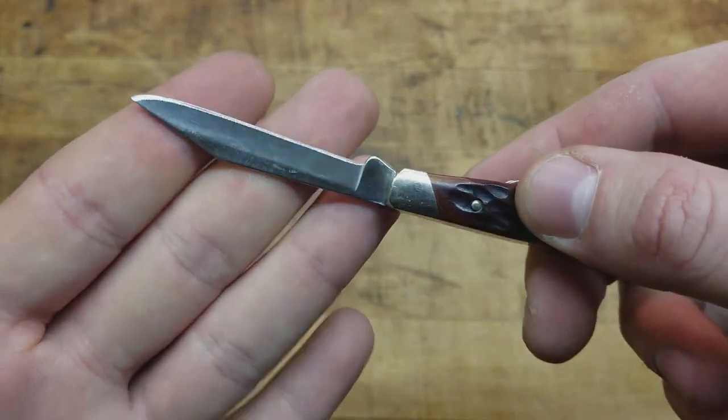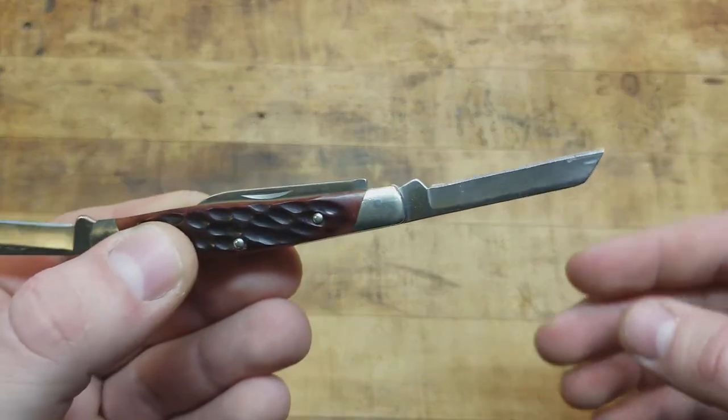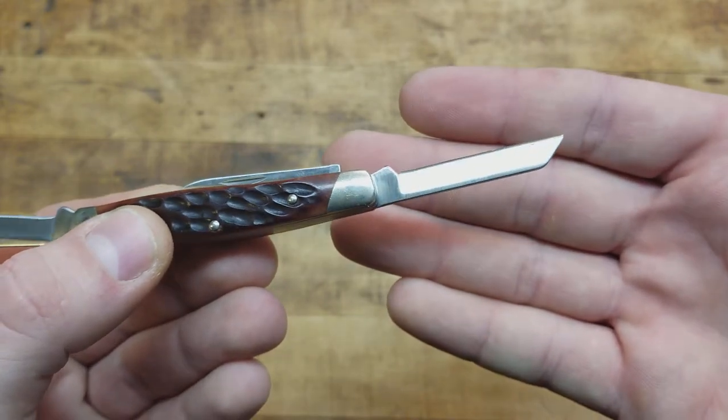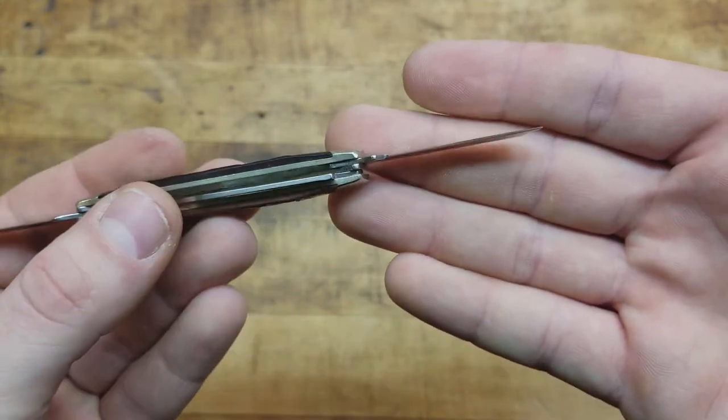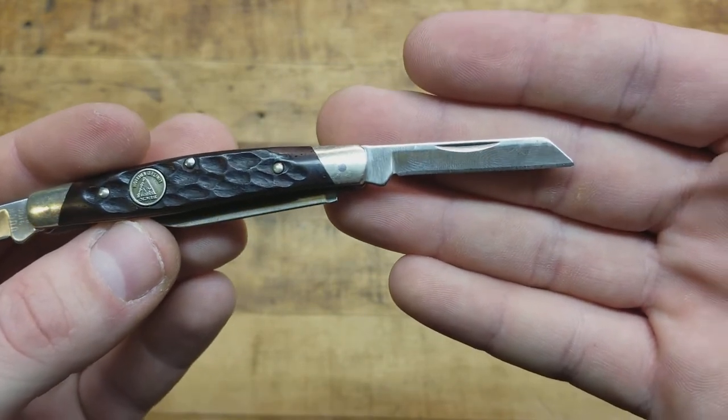All the blades on this knife are really sharp. It has been used a little bit and definitely carried a little bit. There's a nice sheep's foot blade — some kind of tape residue or something on there — but it's a really nice box-cutting blade, a nice sheep's foot like that.